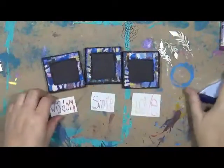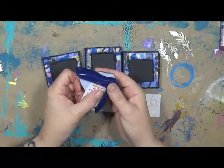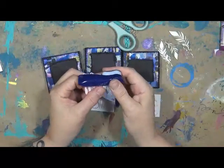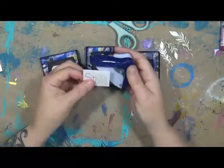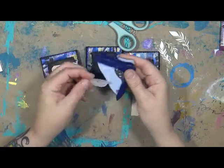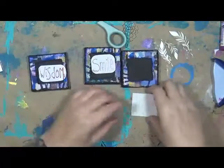So these are all completely dry. Got my words here. I'm just going to take off some of the corners on these. It's been quite a few days since I've been working on these. It's actually been raining here for the last three or four days, and yeah, rain's not good for me — a lot of pain. So I'm finally getting back at it. Yay! Wisdom, smile, and love.